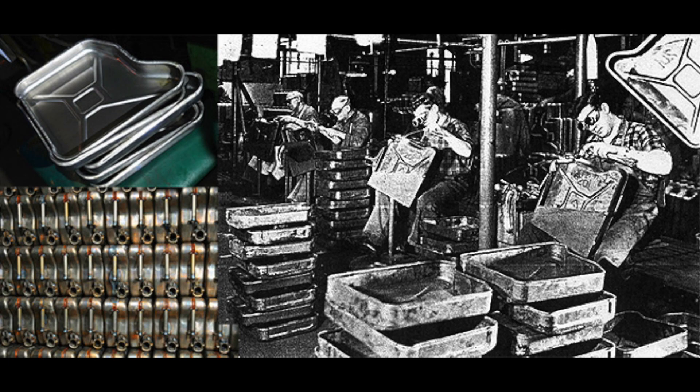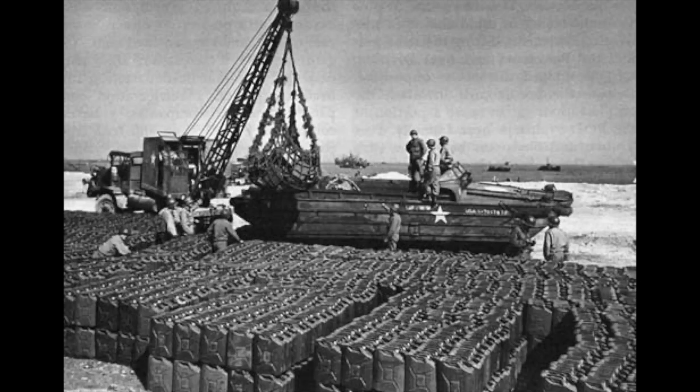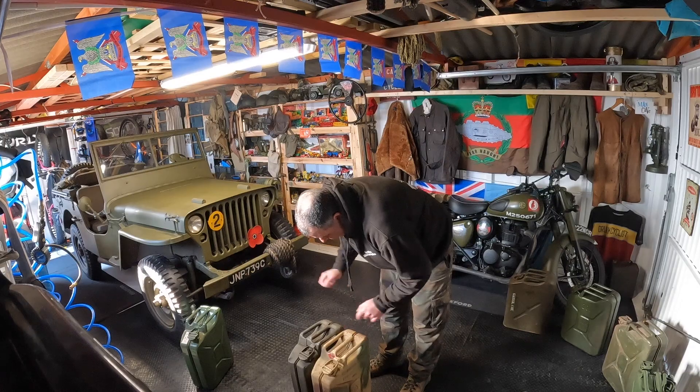To keep things moving — if you look at the jerrycans, Britain basically near-identically copied them. Clever things about the jerrycan: the handles are really strong so they can take a knock.